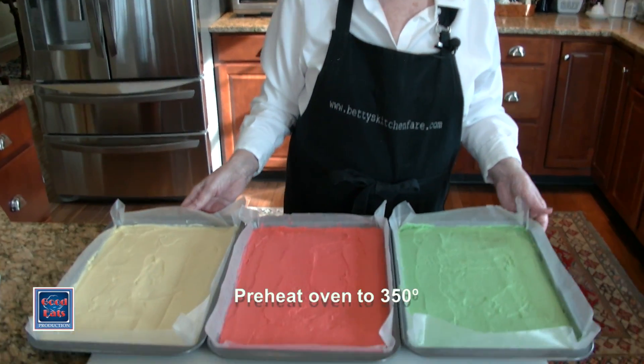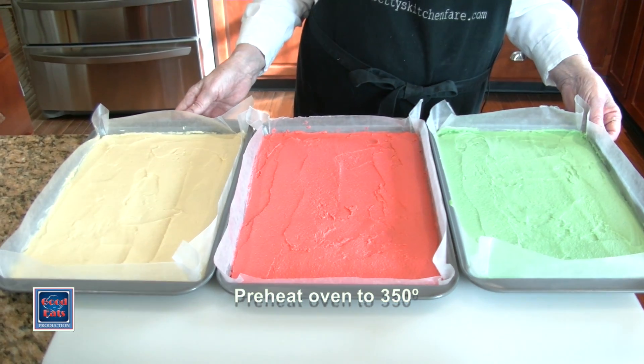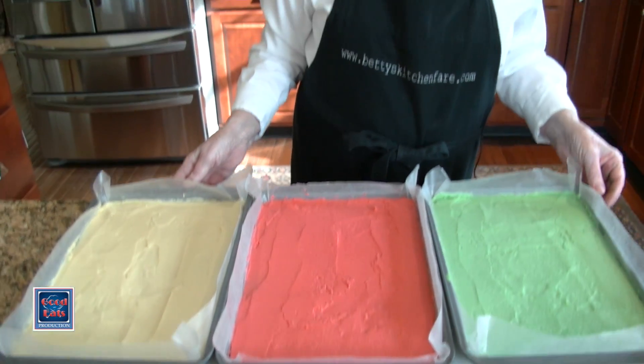With my three layers assembled, I'm ready to put them into my oven, which is preheated at 350. These will bake for about 12 to 15 minutes, or just until you see the slightest tinge of brown around the edges.